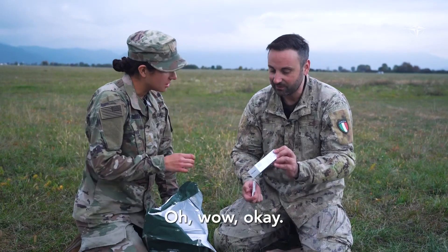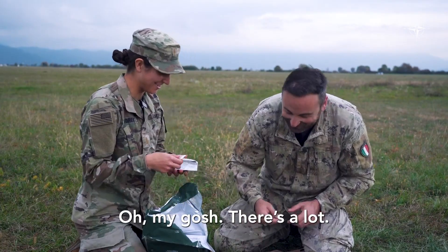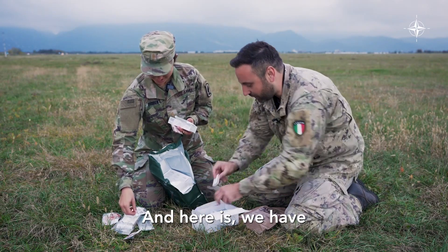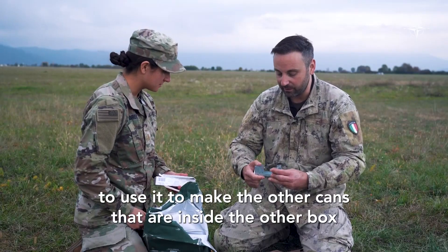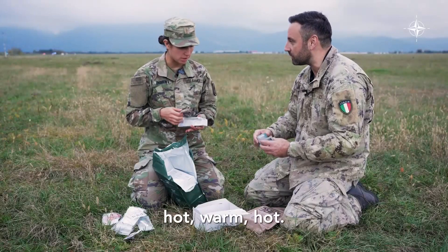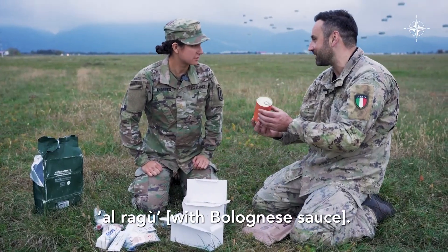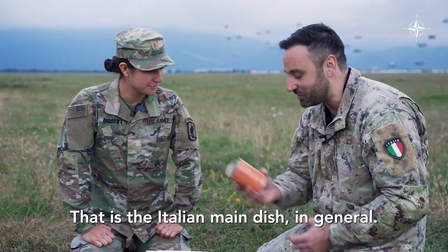You have condensed milk, chocolate, and something for your teeth to clean. And here we have a little tool to use to make the other cans inside the other boxes hot. For lunch, here we have these cans with typically ravioli al ragù, which is an Italian main dish.